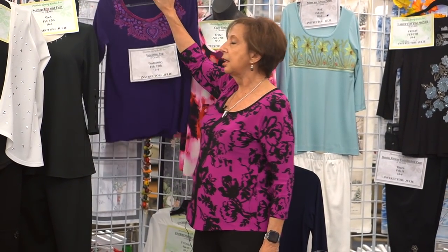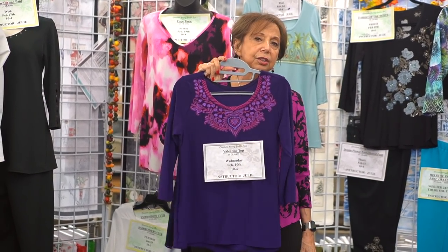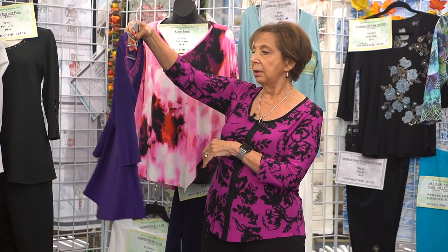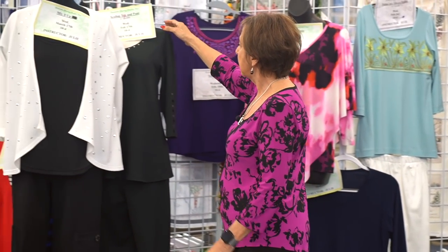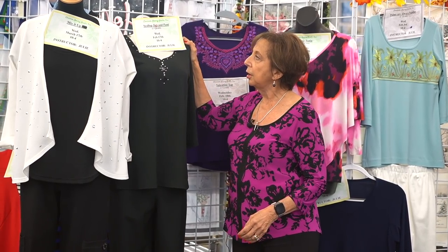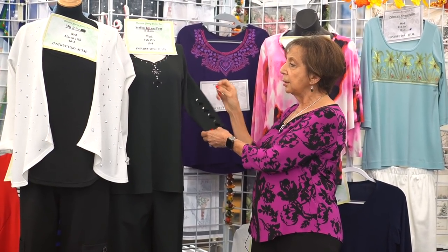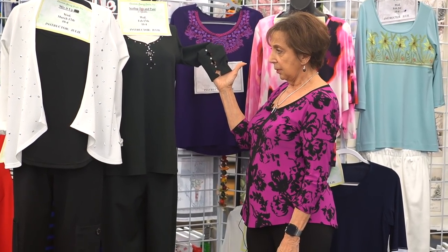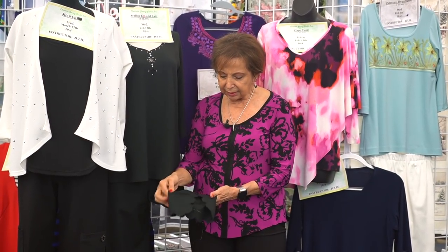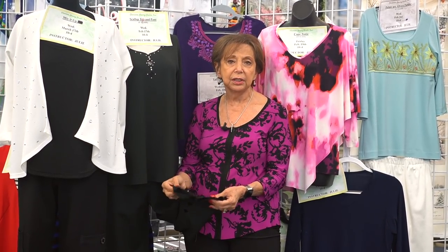Valentine's Day is coming up in February, so we're going to do this Valentine top that you could wear actually all year long — another exclusive design only for Charlotte Sewing Studio. You will love this top. And last but not least in February is the scallop top and pant on February 17th. The scallops are actually done in the embroidery unit on the sleeves, the neckline, as well as the legs. The scallops come out perfect, and that's the whole idea of doing it in the embroidery unit.